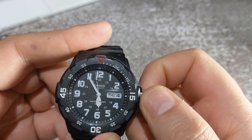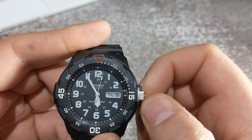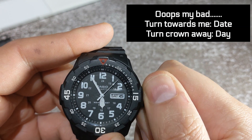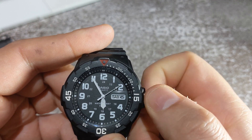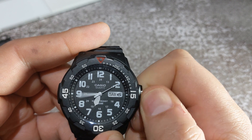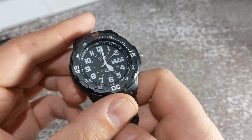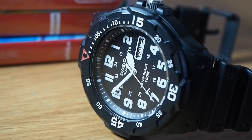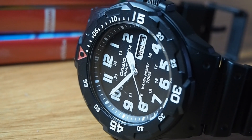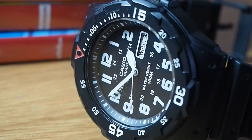We have a metal crown which pulls out and is guarded by its resin crown guards — it grips and functions very well. When we pull the crown to its first position and spin it back, it changes the day; spin it forward and we get our date change. The second position gives us our time-setting function. According to Casio, the crystal is a resin that is resistant to breaking. I'm sure if I took a hammer to it it would break, but I've dropped this a number of times and it hasn't cracked — so it's pretty decent. Not so great against scratches, but this has been beaten up, so I'm not going to be too judgemental.